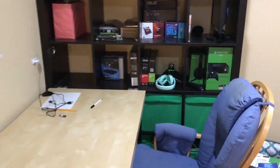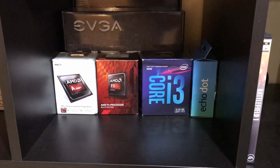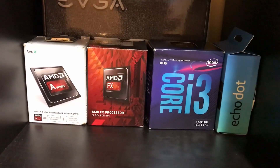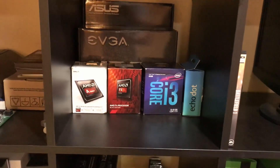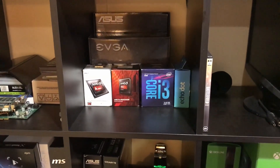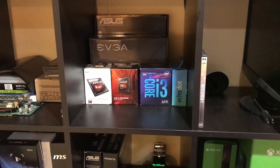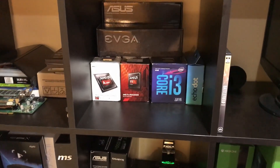What's going on guys, I hope you all are having a fantastic day. Today we are going to be doing a battle of the budget CPUs — testing an FX 6300 and an Intel Core i3. Both of them go for about the same price, even though the FX 6300 is a little bit cheaper. We're going to run some benchmarks to compare the two and determine which one is the better value. I'm going to go ahead and get these out along with the motherboards and assemble them.